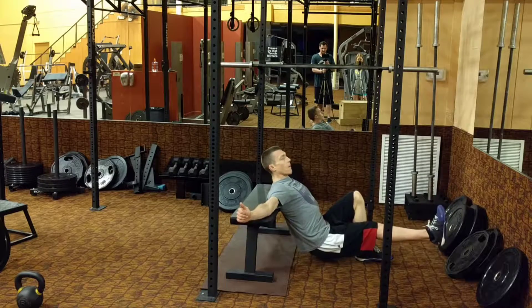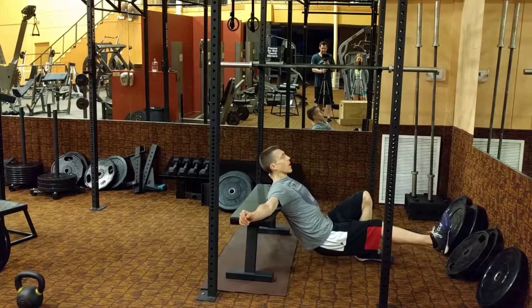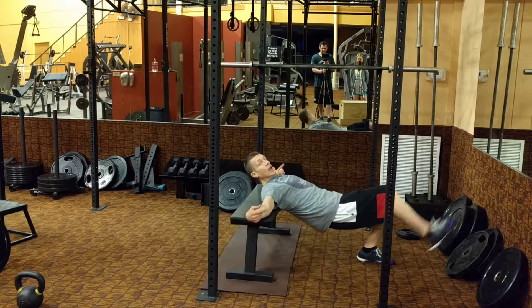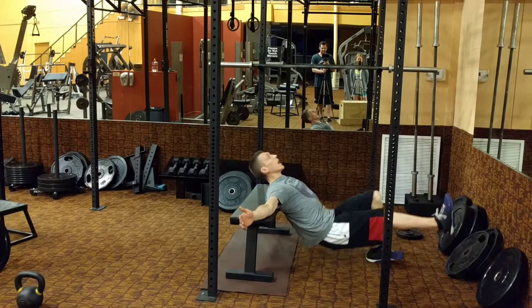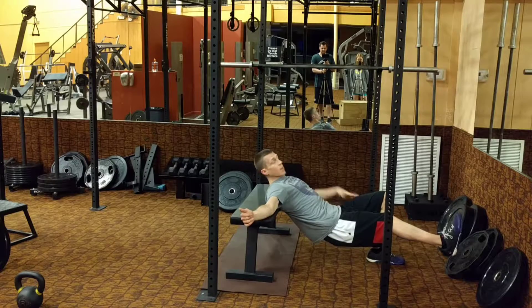I come down. My glutes are tight the whole time. I'm not letting my back go lax right here. I push up. I come back down. If you come off that heel, move that foot further forward just a tiny bit. So you're here — come down, my toe is pulled up, I push, I'm back down. You're gonna do that for the desired time.